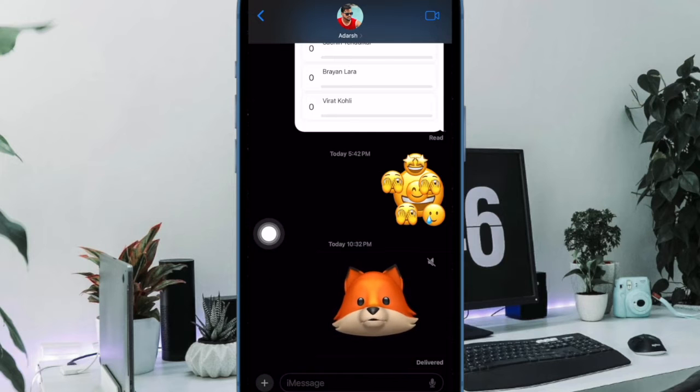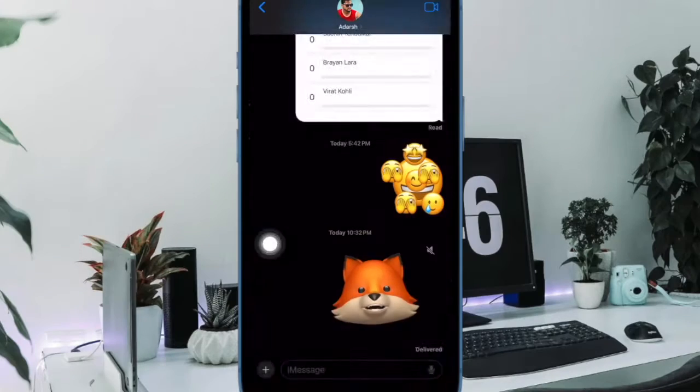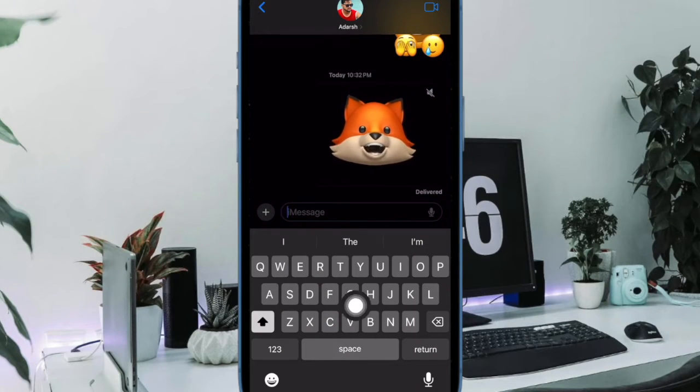After that, tap on the text box at the bottom to access the keyboard. Now tap on the emoji icon at the bottom left corner of the keyboard.